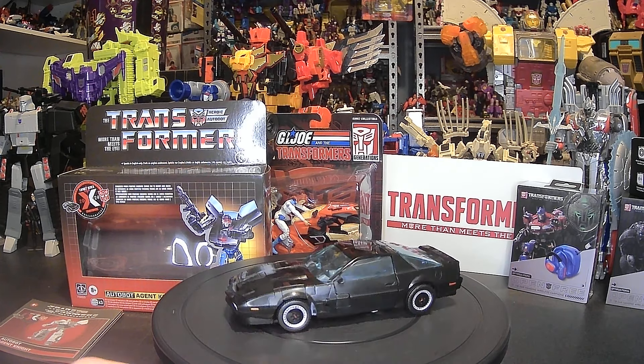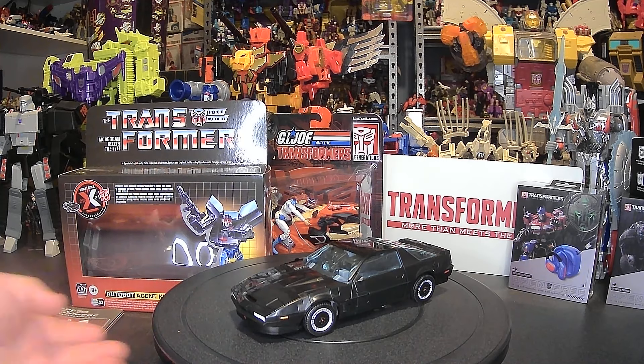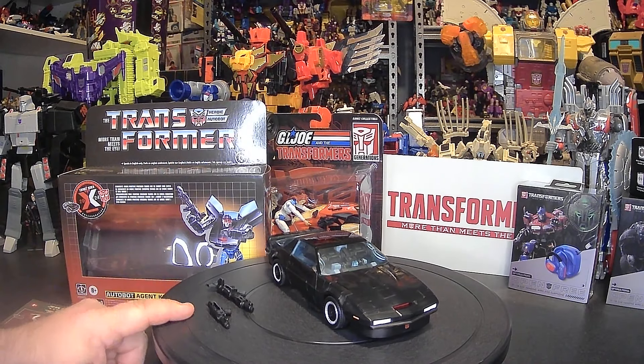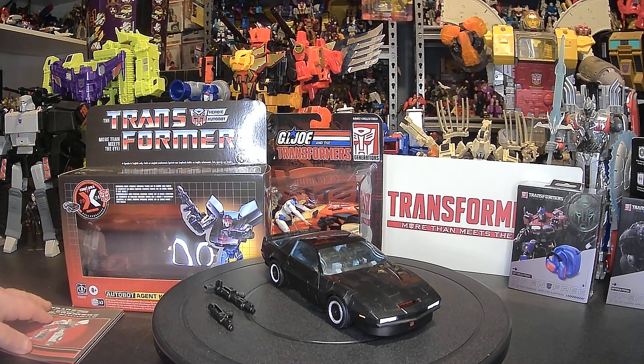A couple of things with him — you get of course Agent Knight, aka KIT himself, and you get two weapons: one is a pistol, the other is a machine gun. You also get his instructions and the box. As usual I don't do box showings unless they are really special in my opinion, and for crossover figures I'm excited to do it.